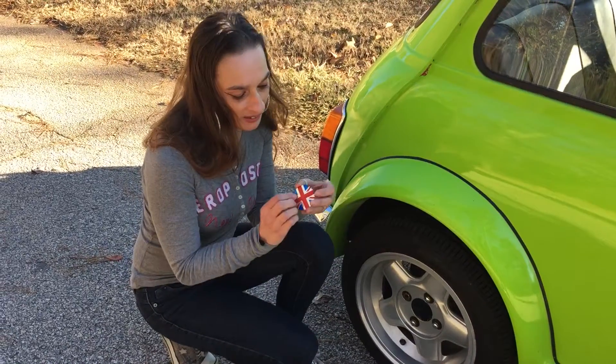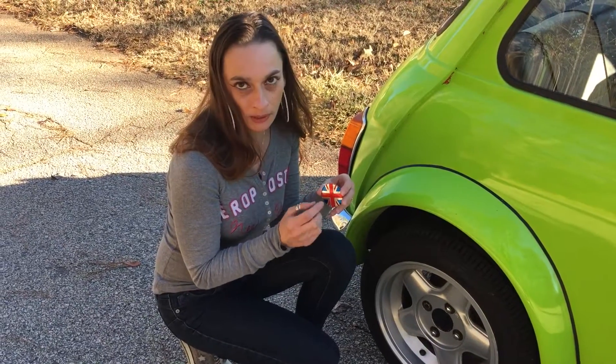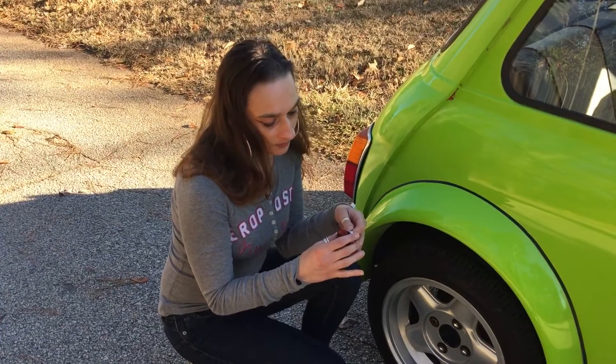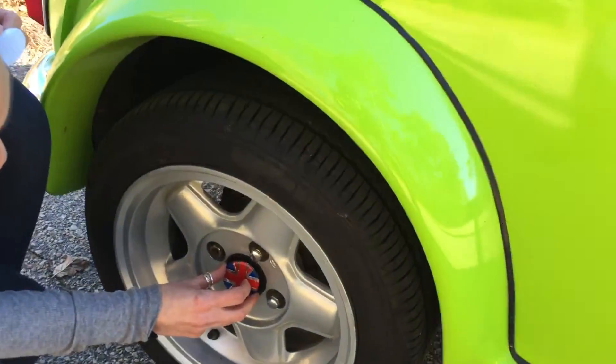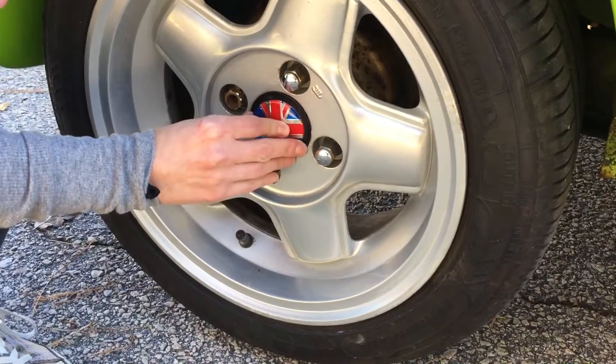Then went back on eBay and found these cool little Union Jack bits and bobs, and going to use that as a centerpiece — a little salute to Nigel's British roots.